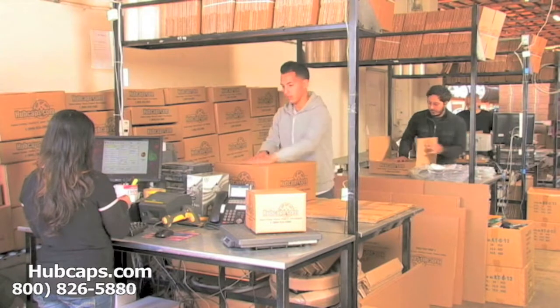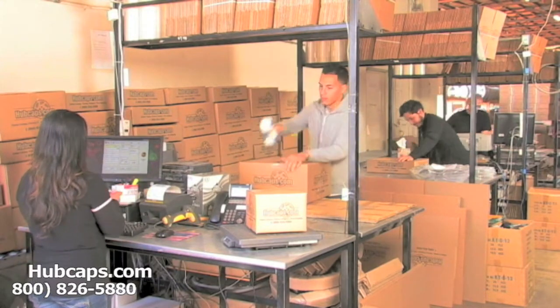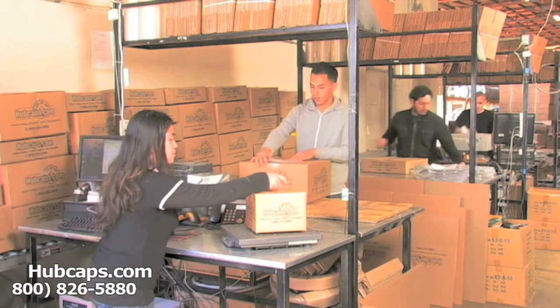Depending on where you live and what you have ordered, and whether the item is ready to be shipped or not, it will usually take four to five business days after the order is placed, possibly even sooner.